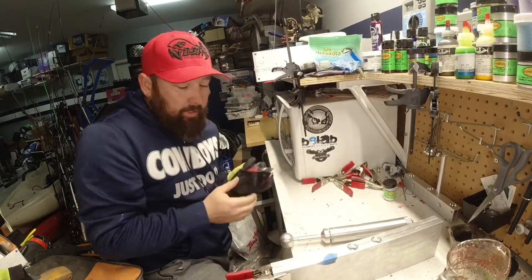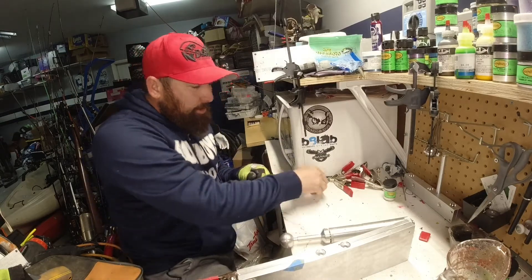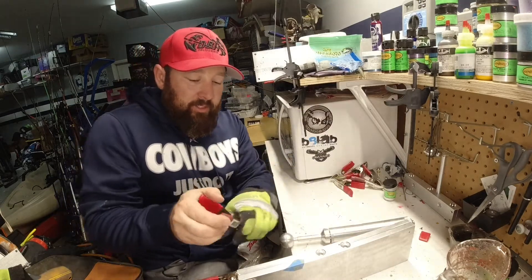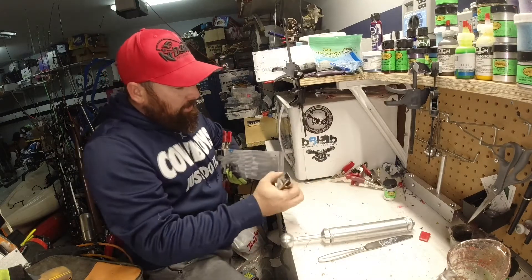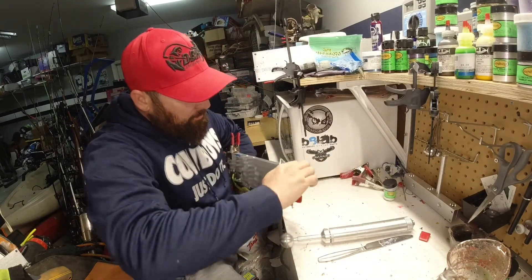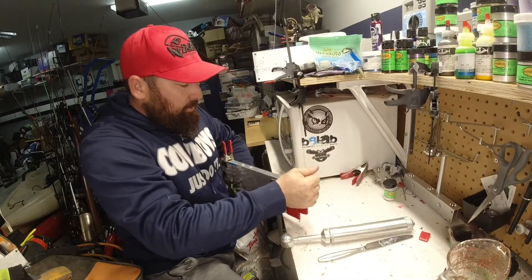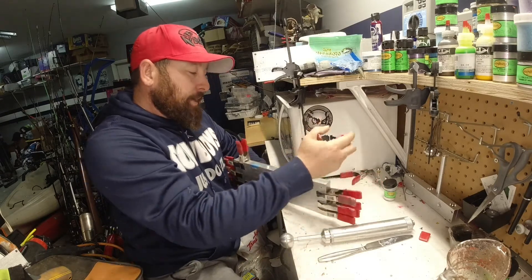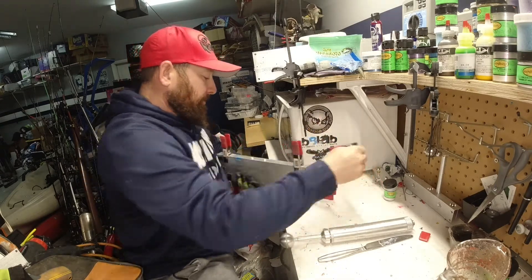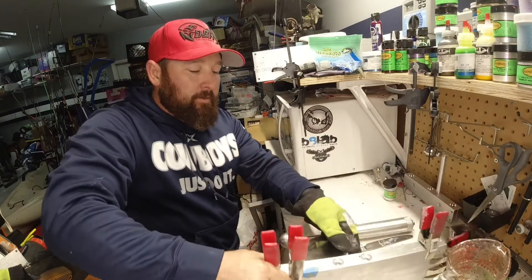I keep getting requests for this clear bluish look. I was looking at some ghost shrimp last night and they got like a white hue to them, and they have a little bit of bluish and they kind of shine a little bit. So we're going to see if we can get this down — I've never made this color before, so we're going to see if we can do this.